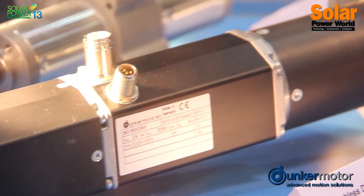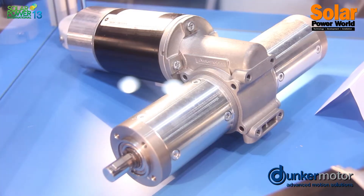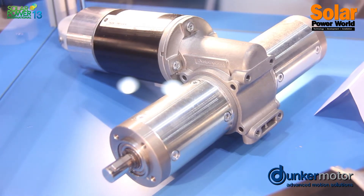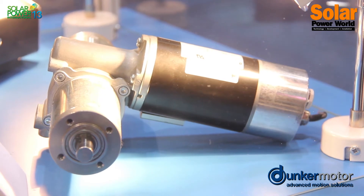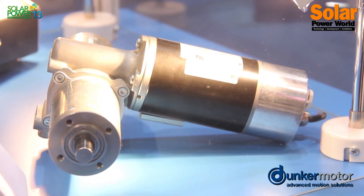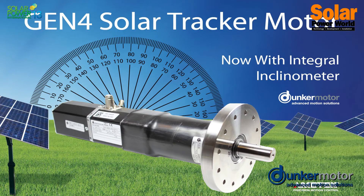What you have here is actually a brushless DC motor with an integrated controller and its field bus communication. And in this particular unit, which is our Gen 4, you also have an integrated inclinometer, which allows you to have an all-in-one solar tracker motor requiring less components and also streamlining your design.